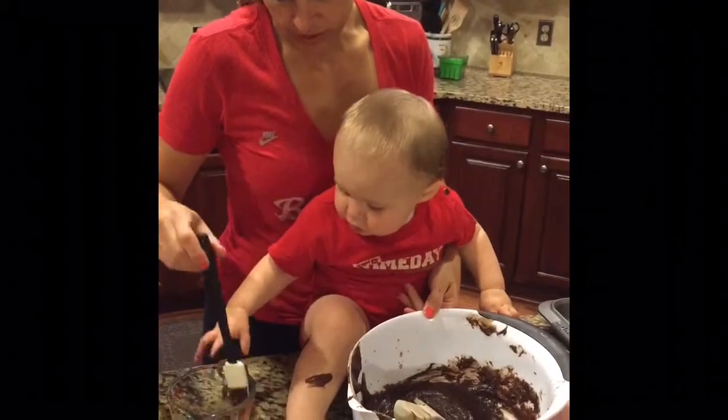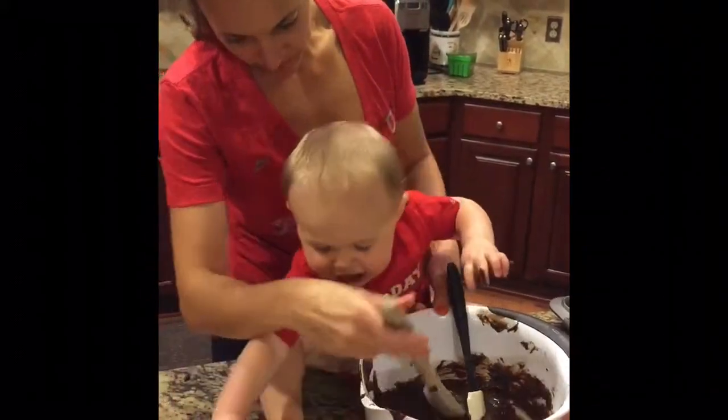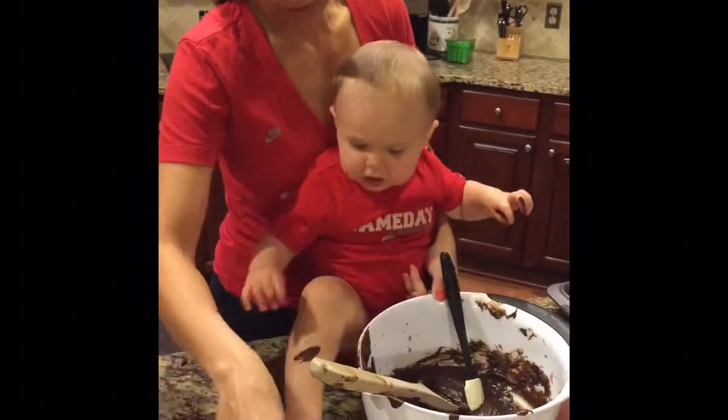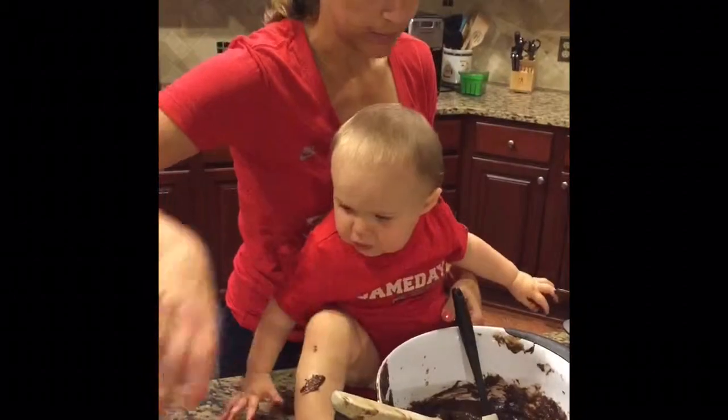Oh, this one's yours. Here you go. That one was yours. Well, that one got dirty, so... You got a new one. This one's yours now.